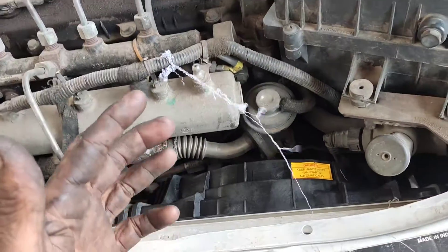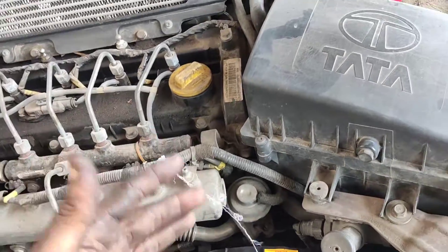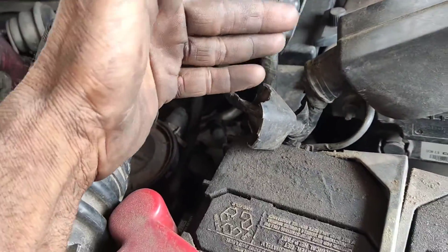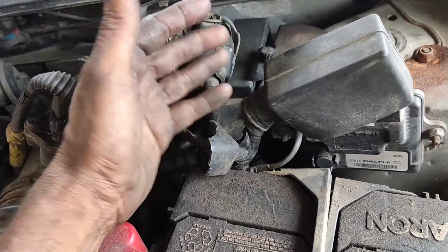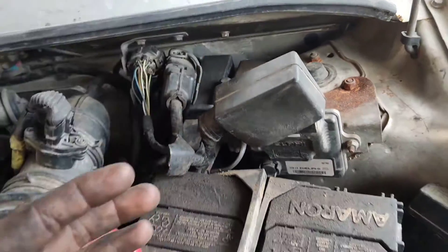Friends, if you have a fan at high speed or slow speed, check it out. You can check the relay on this vehicle. You can also check the fan fuse — if you have a fuse, it will be at 40A. If you have a 60A fuse, you can get a drive. If you have a relay, check it out. If you have a high speed relay, you will get a point.